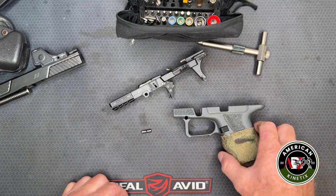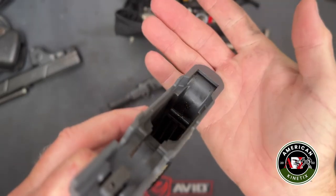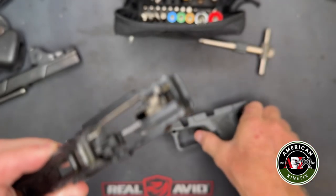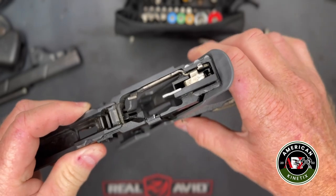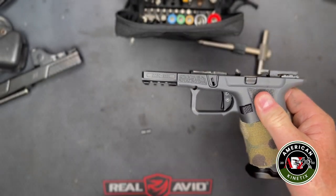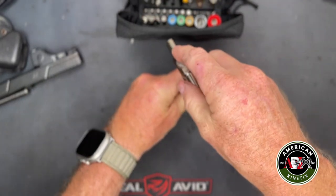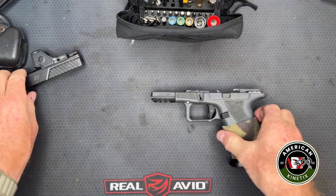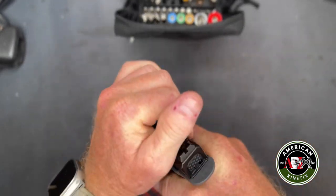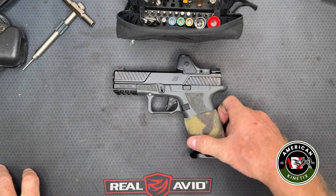To put the gun together, there's a small notch at the rear of the frame — that cavity accepts a ledge on the chassis. The chassis levers down into place, you insert the pin, and the gun is assembled. The only serialized part on this entire gun is the chassis system — that's where the serial number lives, along with the trigger mechanism and firing components.